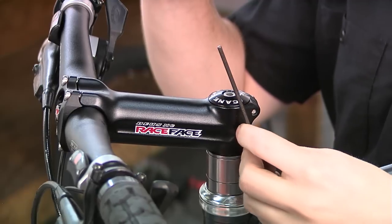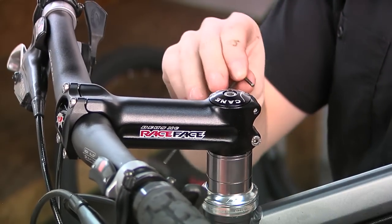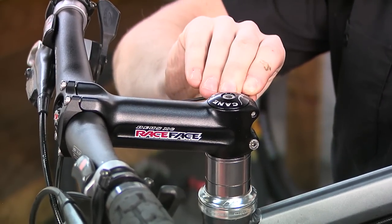You've now finished installing your new Cane Creek headset. For detailed instructions on headset adjustment, see our video on our website in the Tech Center at CaneCreek.com.